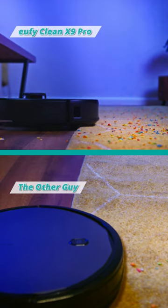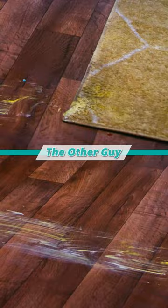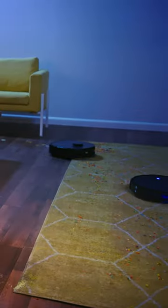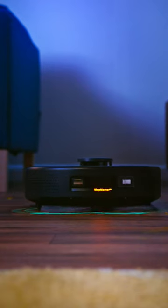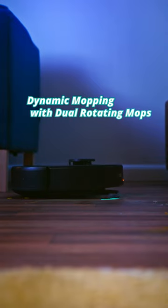Oh boy, the other guy just can't get the job done. Look at those streaks in wet carpet. Gross. Back to the X9 Pro with one kilogram of high pressure mopping and dual spinning mop pads — dirty floors have met their match.